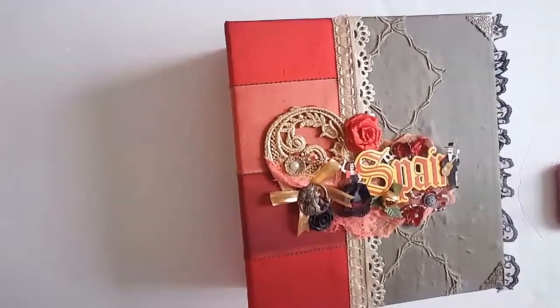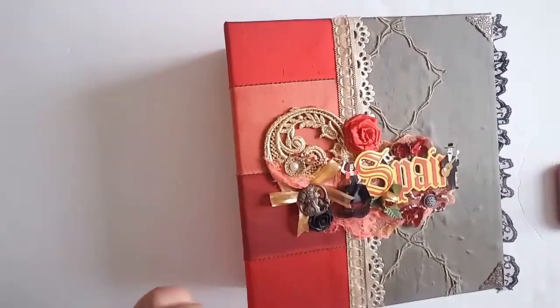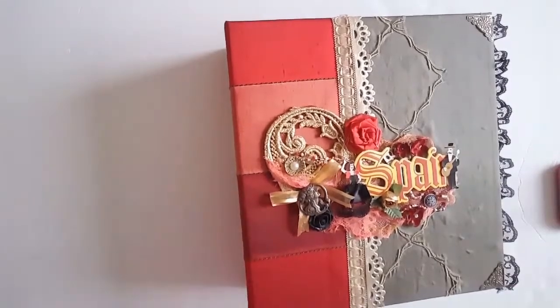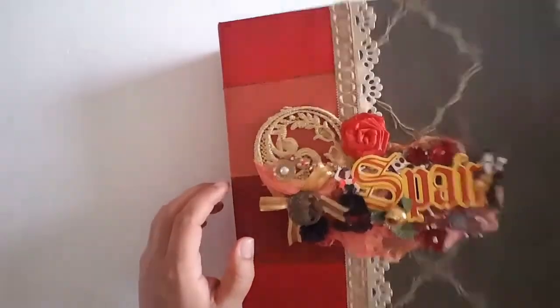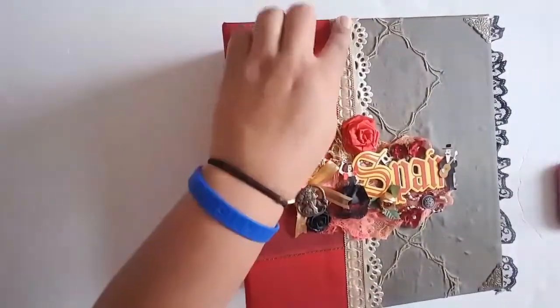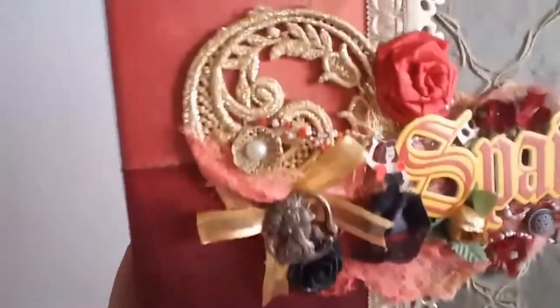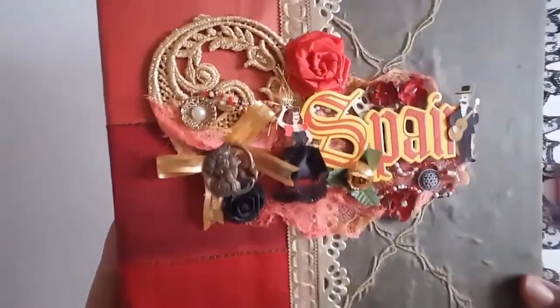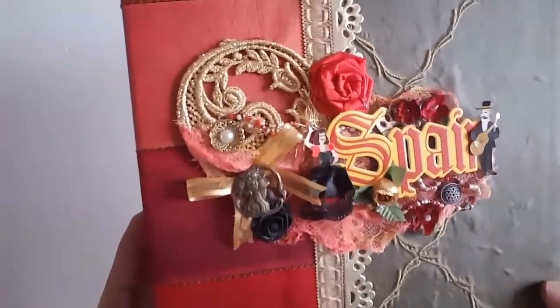There are five pages in it. The outside is covered with fabric — this is my first time doing a fabric-covered mini album, so that was kind of fun. I have just some metal things in the corner and trim and then just a whole bunch of stuff. I will let you look at it and admire it without me having to say everything.